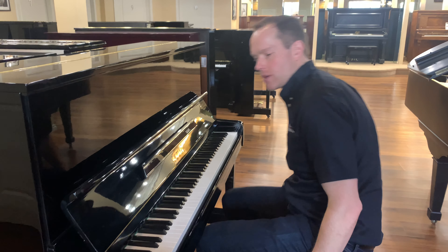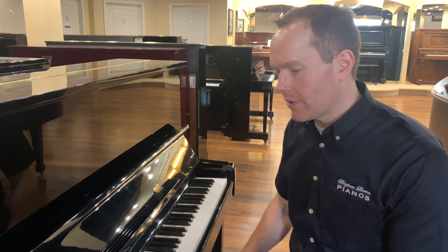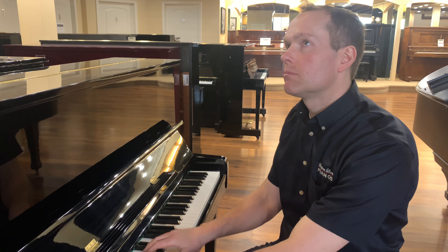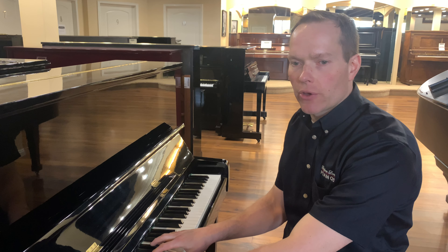It has a really nice tone. It's fairly bright, definitely not overly bright — it kind of has a bright yet sort of delicate tone, I would say.